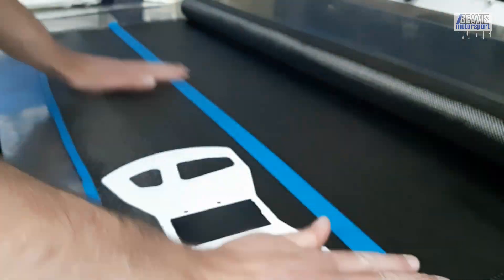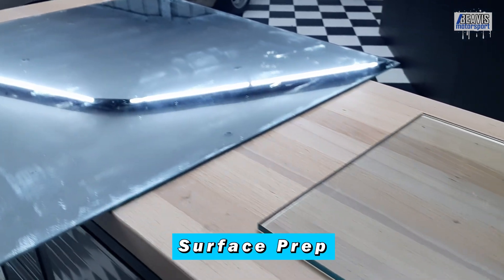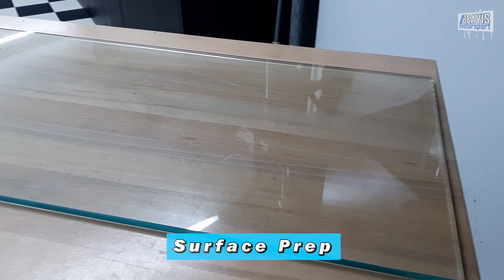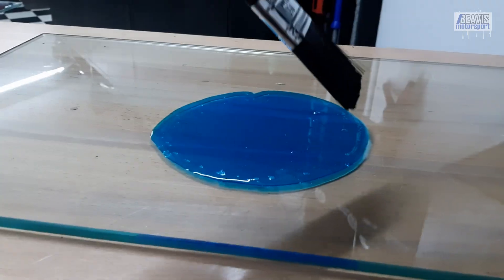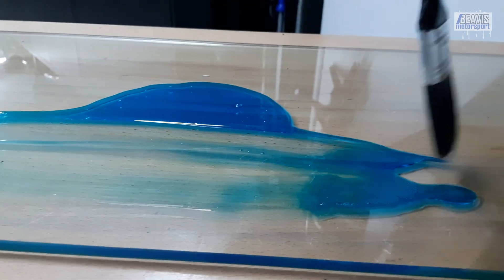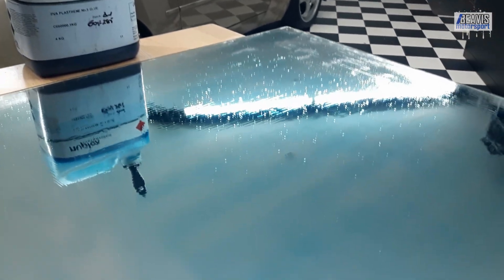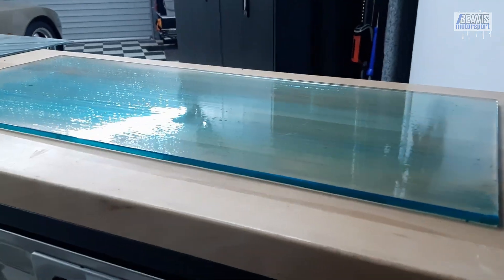I've pre-cut the cloth into rectangles slightly larger than the part. I'm going to use two layers of glass between which the carbon will be sandwiched. This helps to ensure a smooth, flat result. The glass is prepared by being cleaned, and then the PVA is applied. The PVA ensures the epoxy doesn't stick to the glass, and the carbon part may be removed once cured with a simple spray of water from a hose to dissolve the PVA. A few coats applied with a brush to each glass panel, and we're ready for layup.